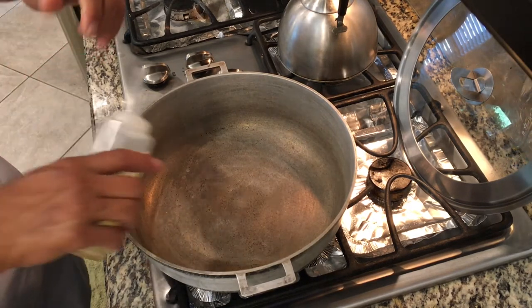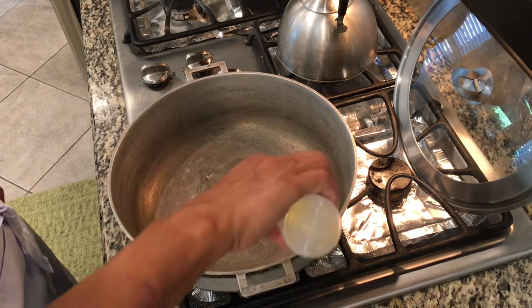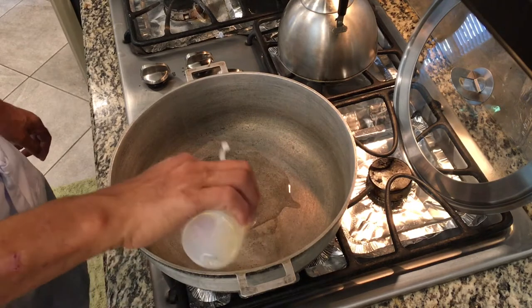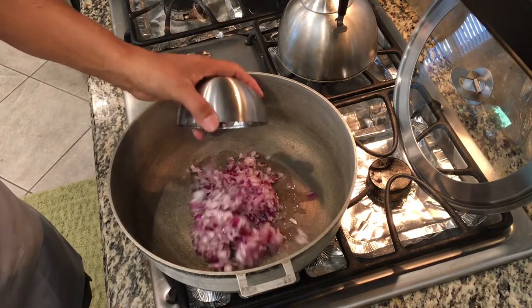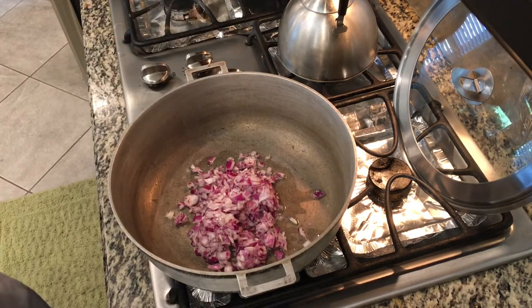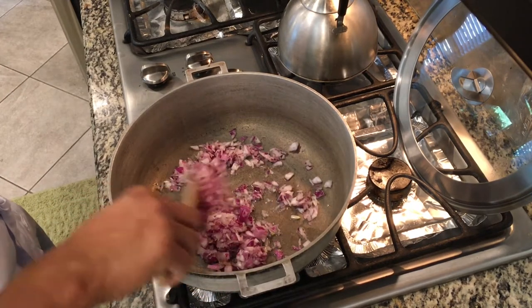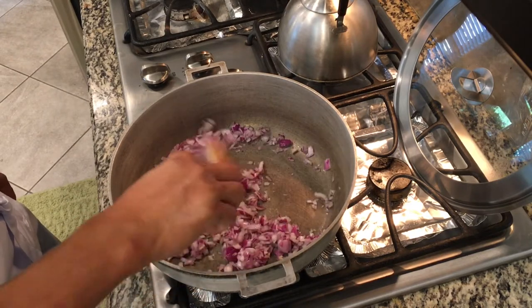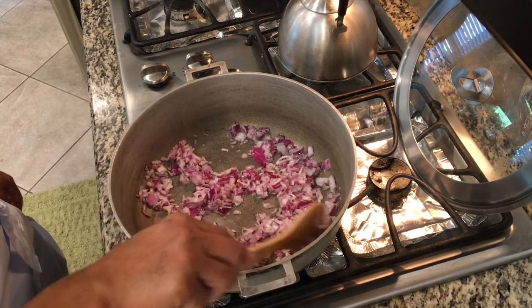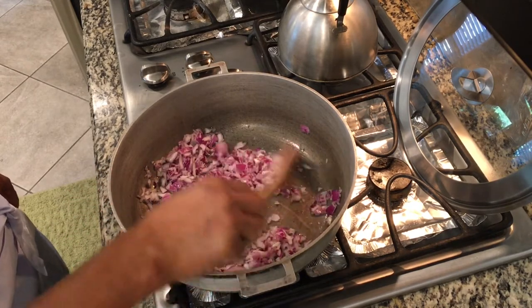Today we're gonna use a cast iron pot here because this is really good for cooking Tinumis. We're gonna put a little oil to start with. Let's put our onions first — we always put onions first so we don't overcook the garlic. I use red onions here because red onions have better taste.